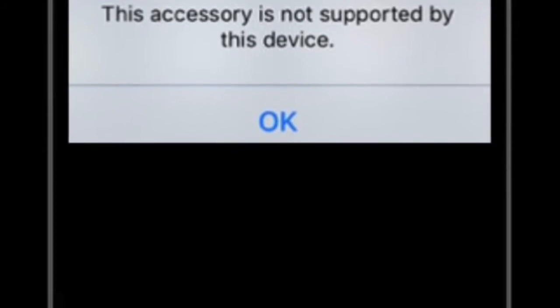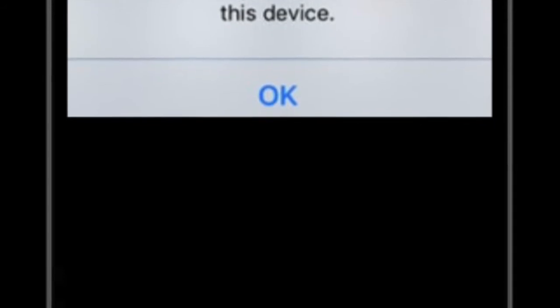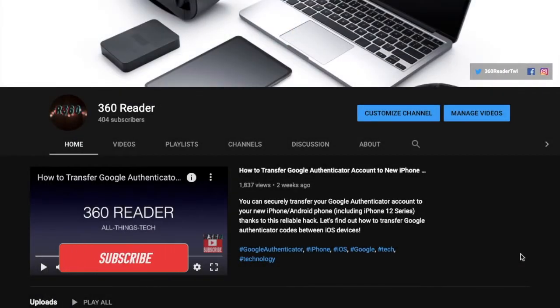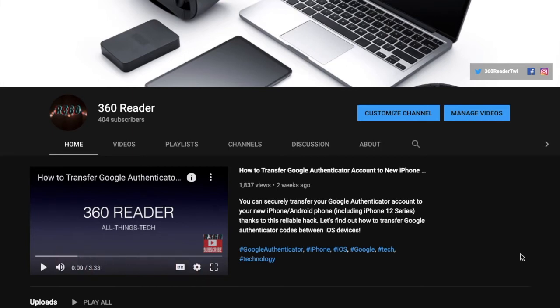If that explanation echoes with the situation you are in, I have got you covered with workable solutions to resolve the problem. As they have worked for most users, I'm pretty sure they can get the job done for you as well. Make sure you have subscribed to our YouTube channel and hit the bell icon so that you won't miss any update from 360 Reader.